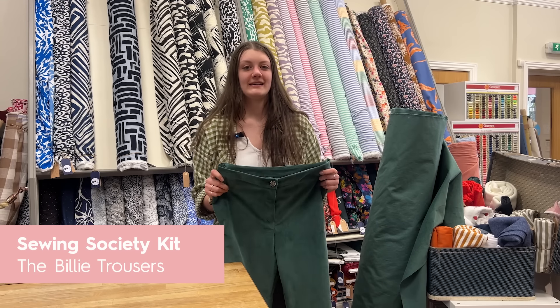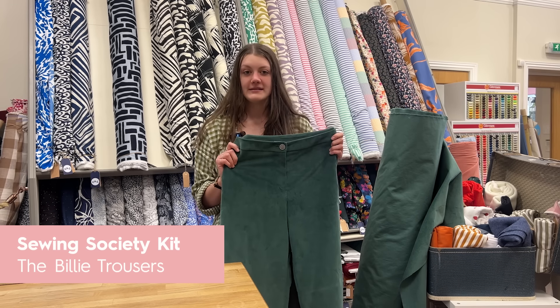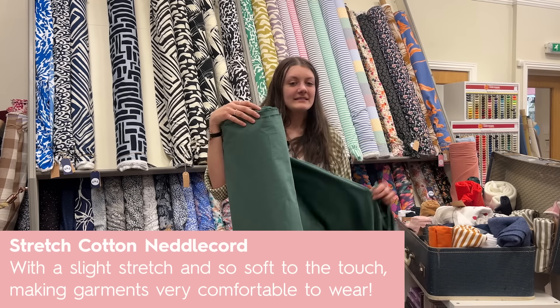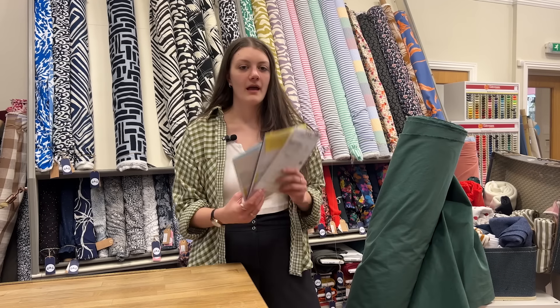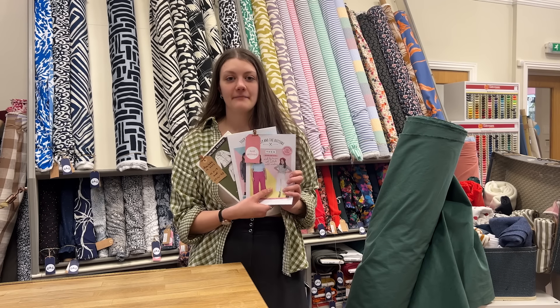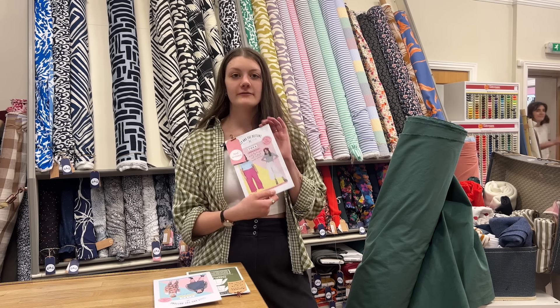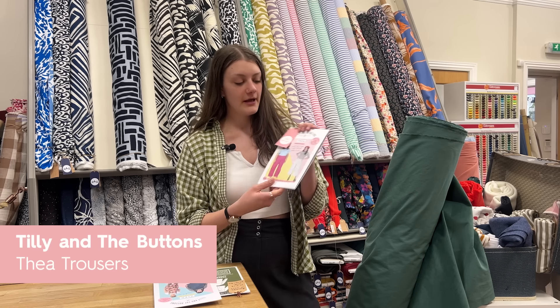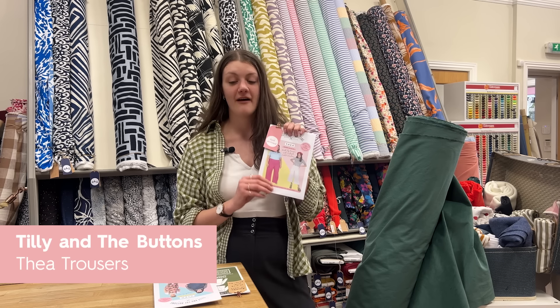Last month's Sewing Society kit was the Billy trousers, which I've got here — we've still got plenty of those kits available. This is the fabric we used; we're now selling it by the metre and it's a lovely soft needle cord. I've picked out three really good patterns you can make with the needle cord fabric. First of all, the Thayer trousers — we do keep talking about them but it's because they're so good and they'd be perfect in a needle cord.